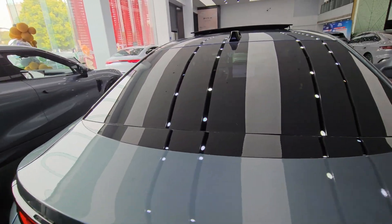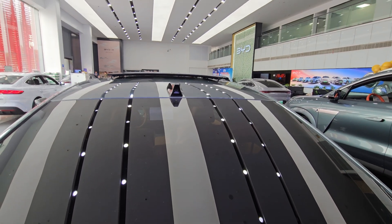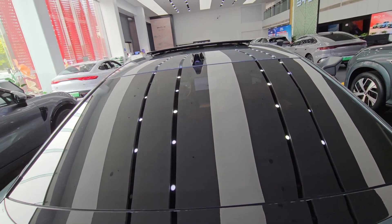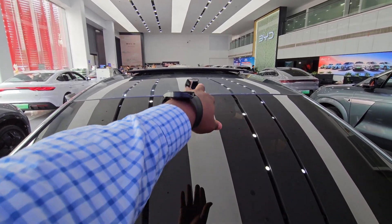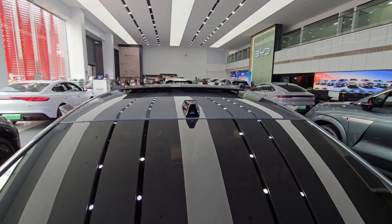Down here you can see the 0-100 time is about 3.9 seconds — really impressive. Coming up, the rear window is blacked out but you can see through it; it's got just the right amount of tint. There's also a camera up there which I believe is integrated with the radio antenna.